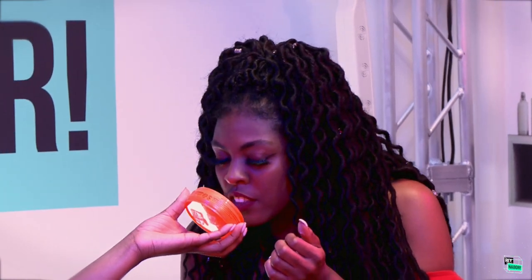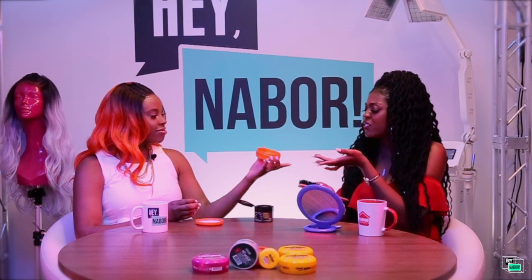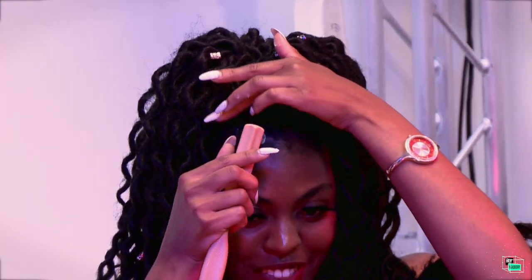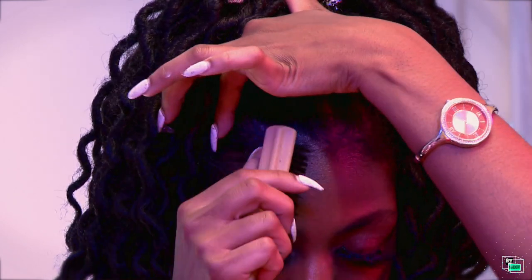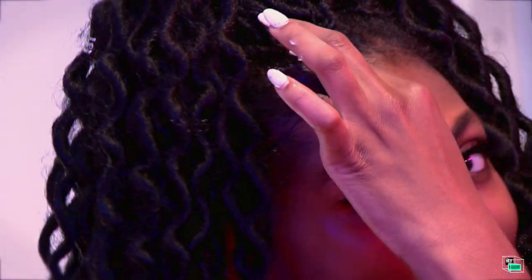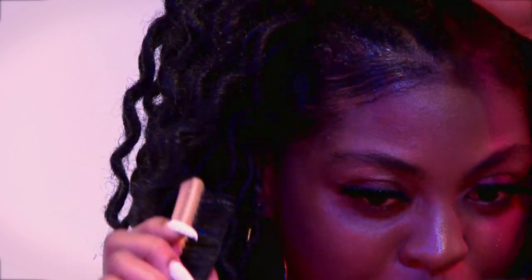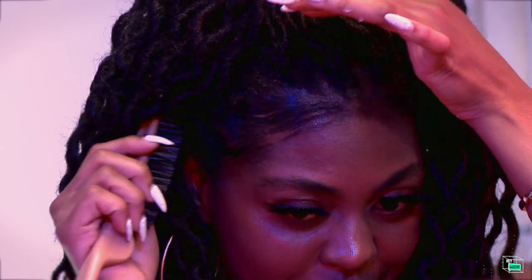It smells so good! This is not what I even thought it would smell like — this is amazing. You put on there what you need. I put that right on top. This is some heavy-duty stuff but it's working, and it smells good. Because my edges do not always cooperate like they are right now. It's definitely laying those edges. And I really like this one on top because it gives you that shine. It's so different from this side to this side. I am so impressed.